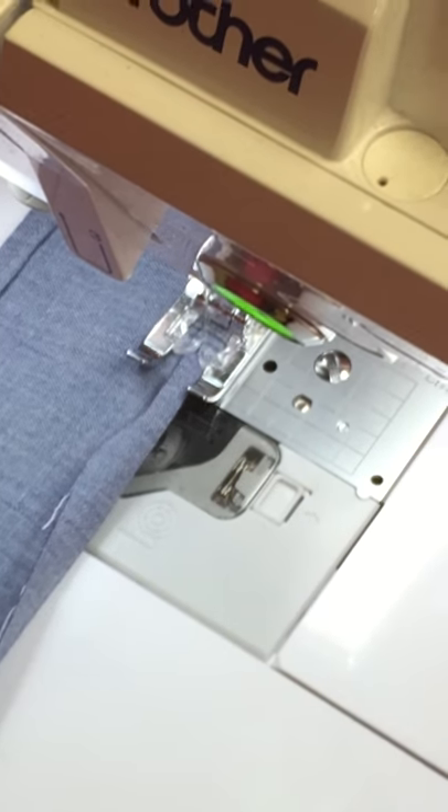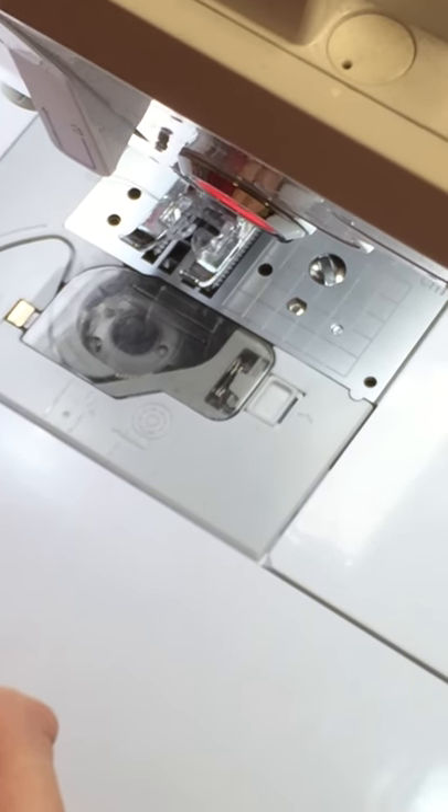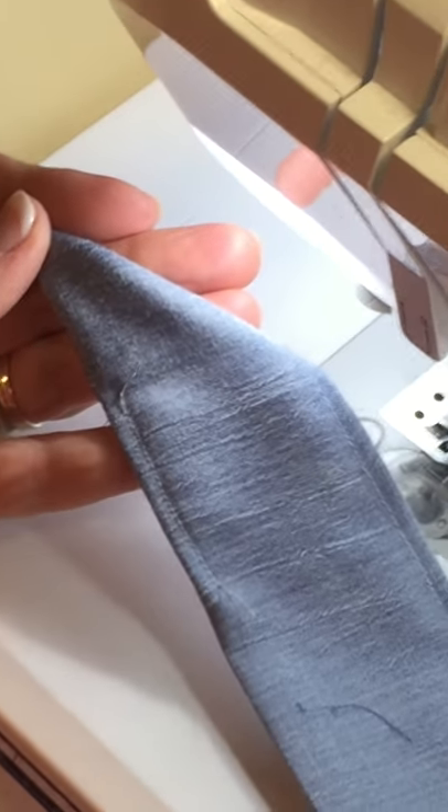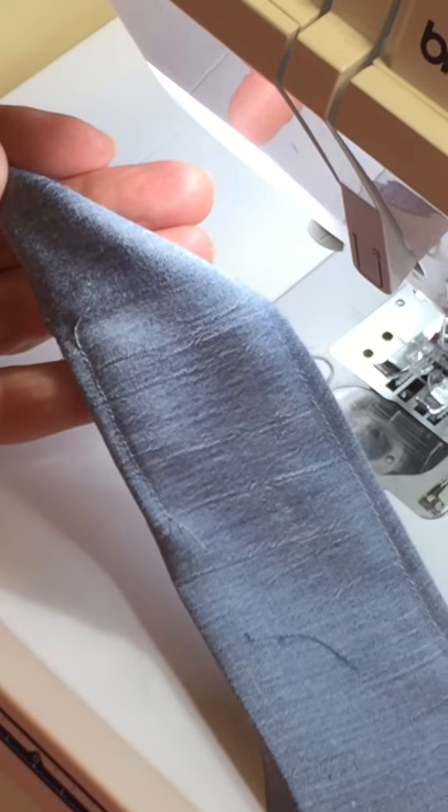To make this video shorter, I'll show you how this nice tie end can look — a great way to finish off any kind of tails, like on a bonnet, on the back of a little girl's dress, or on an apron. And that's it.